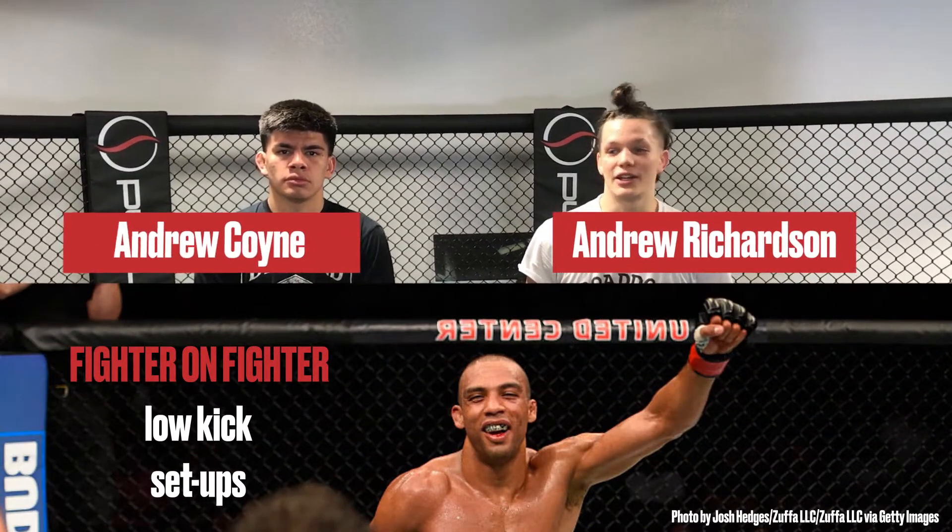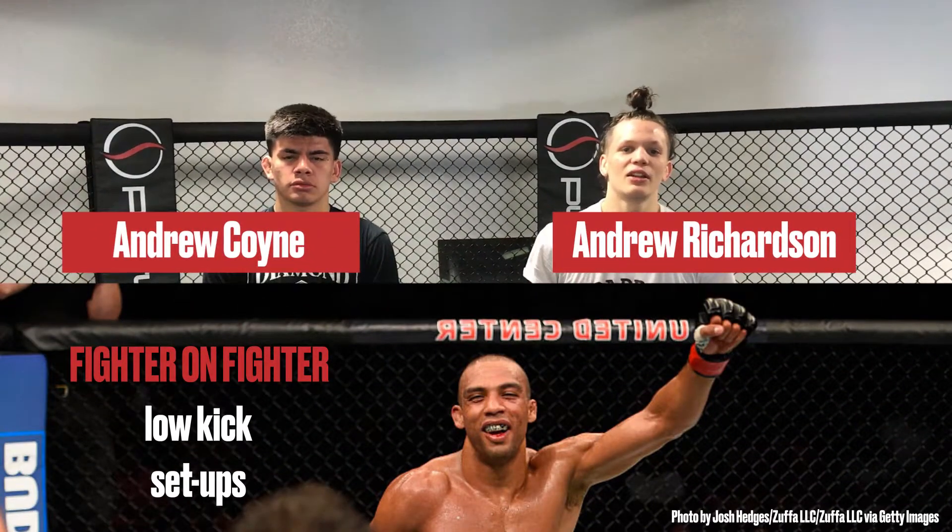Hey guys, this is Andrew Richardson and Andrew Coyne from MMA Mania here at Ultimate Fitness in Sacramento for another fighter-on-fighter technique highlight. We already took a look at Kevin Lee and his dangerous ground striking, and this time we're going to talk about Edson Barbosa.